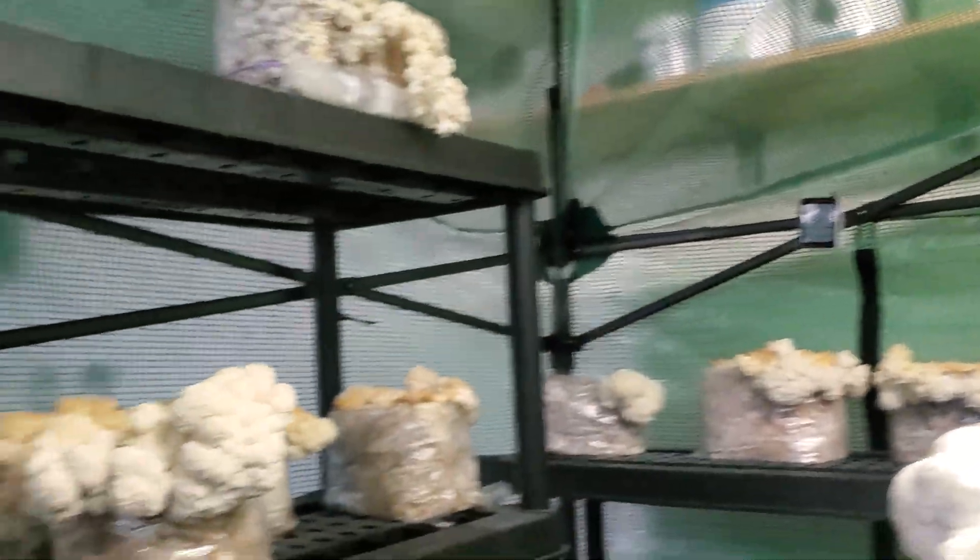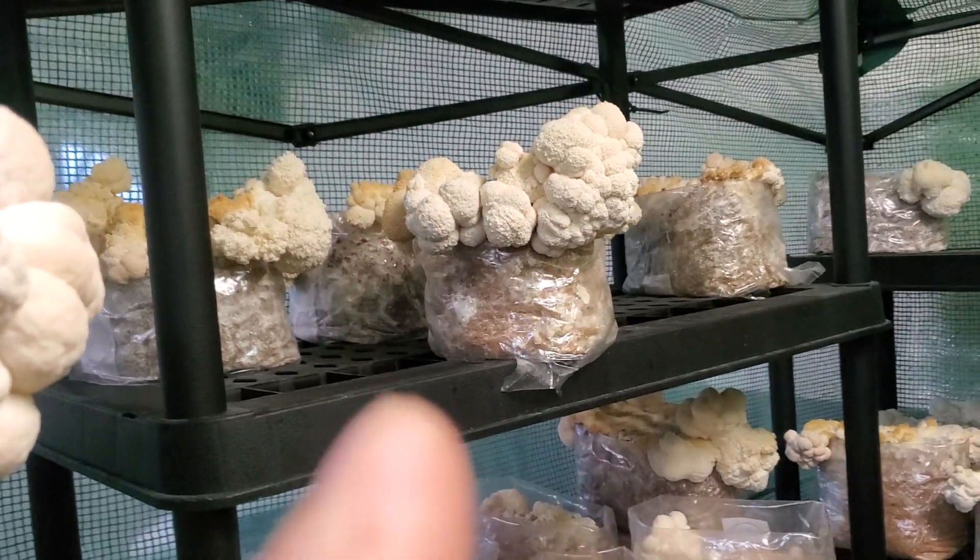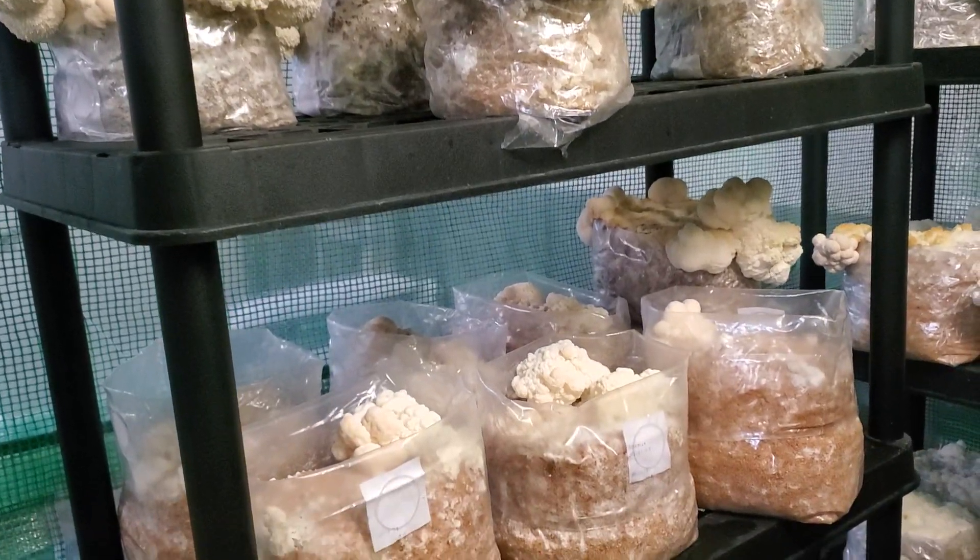Doing some weird stuff up there — CO2 might be a bit high for them. It looks like it's at 1300 right now. Just turned the fan off, need to get it back on. Trying to keep the noise down.